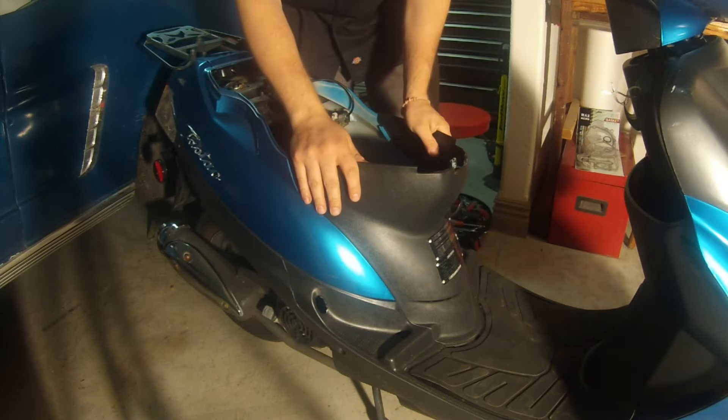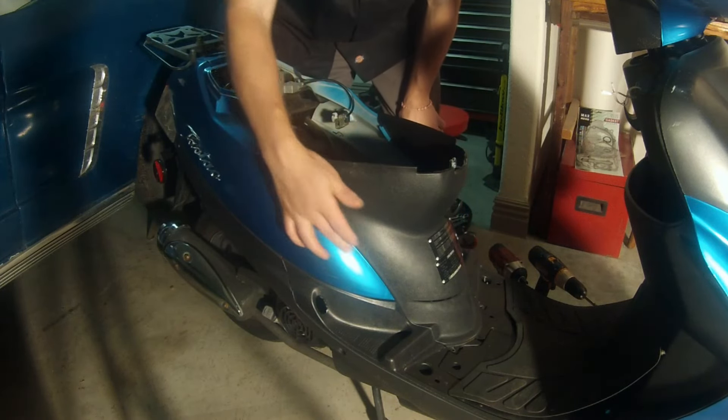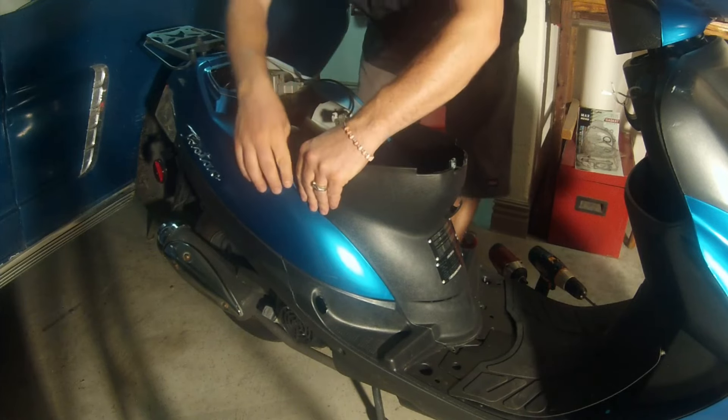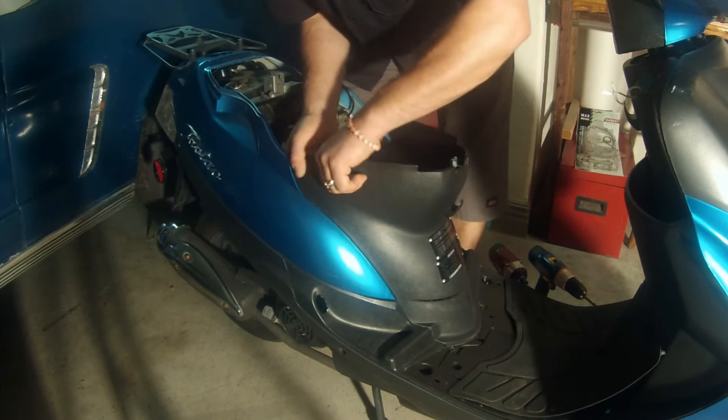Next thing we need to do is take off this cowl. There will be two screws, typically Phillips head, on the bottom. Once you have those two screws out, we want to remove this cowl. On the inside here there are three tabs. On some of the older models they're in there very good and they're easy to break the tabs off, so just be very gentle with it when you're working on it. It will slide up just a hair.